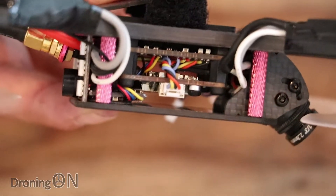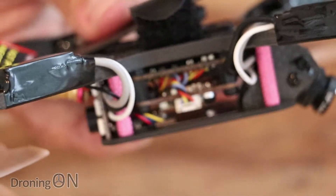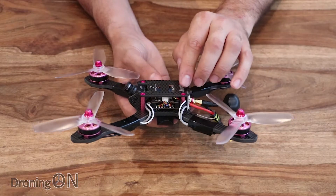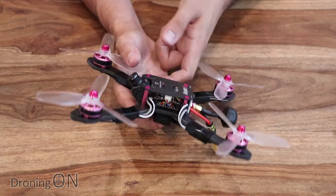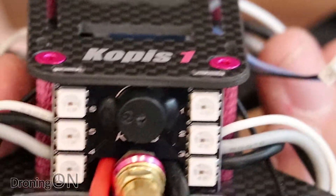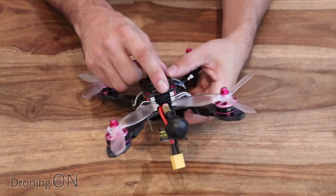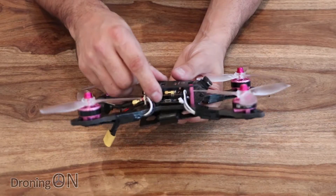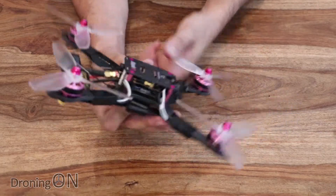A nice feature of the VTX is pit mode — when enabled it knocks the milliwatt output down to 0.5mW, meaning you won't interfere with anyone else already flying. Inside the main stack we've got a brand new F4 flight controller with lots of nice features including programmable on-screen display. You can even set the VTX power and channel via the OSD — really cool. Attached to the FC on the back is also a buzzer for voltage warnings and locating a lost model.